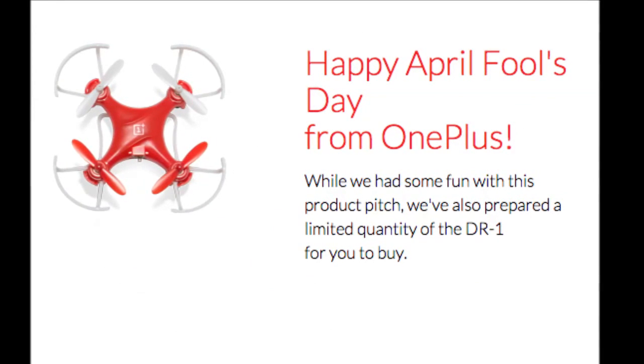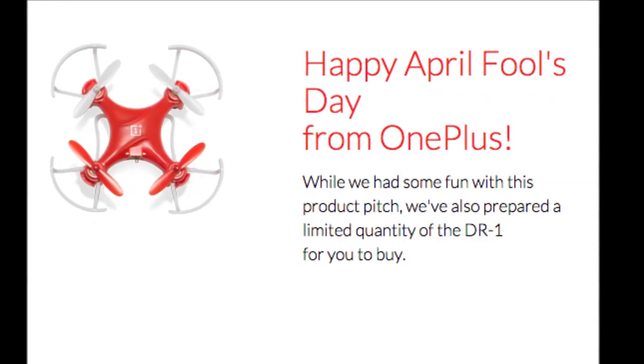The retail package will include 4 additional blades, a USB cable, and a user manual.